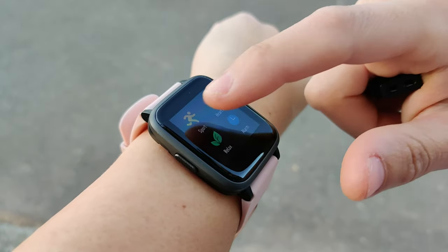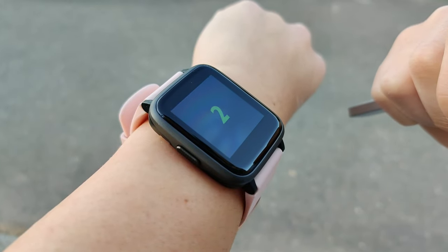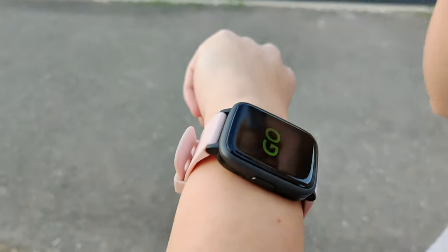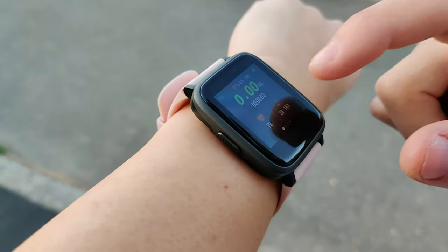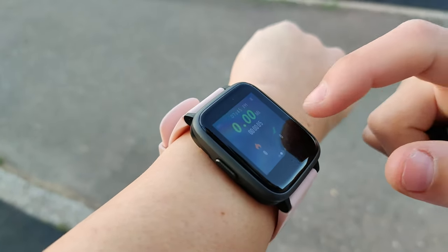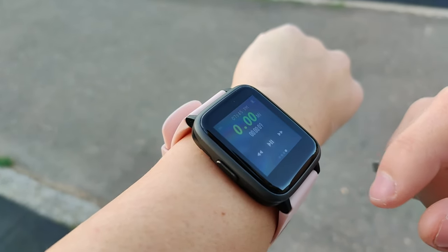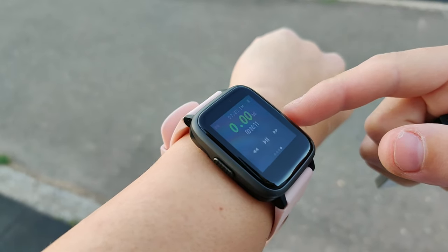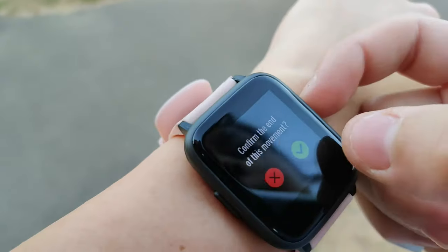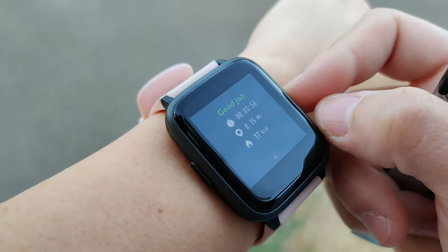Starting an activity on this watch is fairly easy. All you need to do is give it a swipe, select activity, then hit start on the activity you want. It gives you a countdown and begins. On the activity screen, you can see your heart rate, time spent, steps, calories burned, distance traveled, and your music controller. When you end your activity, you just confirm it and it gives you a summary of what you've accomplished.